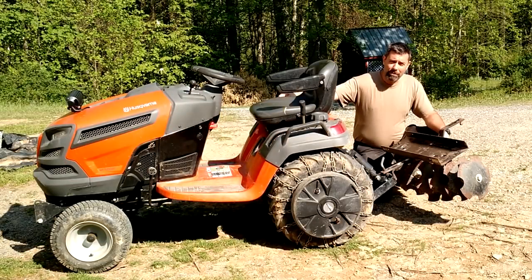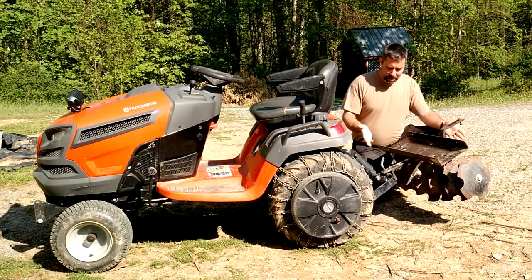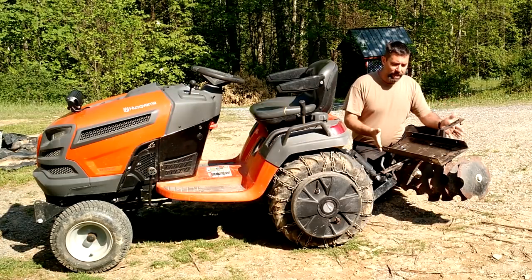Hey guys, it's Eric, owner of Far Point Farms here in the beautiful mountains of North Carolina. Today I'll be doing a review and demonstration of this — this is an AgriFab Discaro.